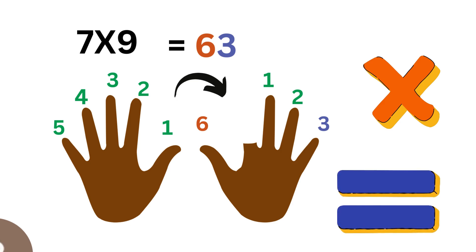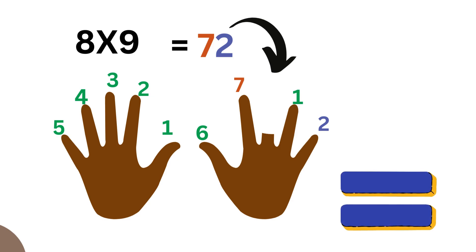Seven times nine equals sixty-three — we have six fingers on one side and three on the other, with the seventh lowered. Lower the eighth finger and we get eight times nine equals seventy-two — seven on one side and two on the other.